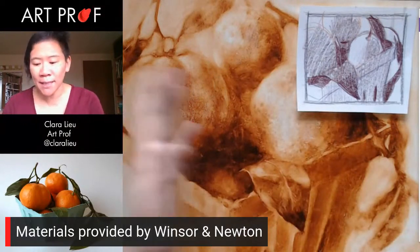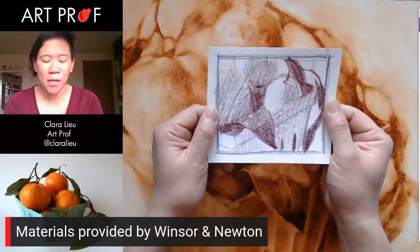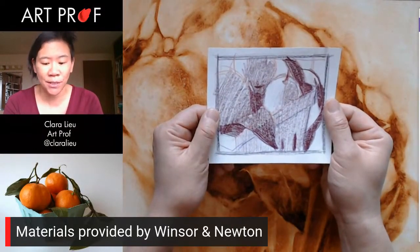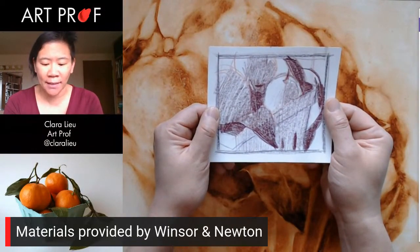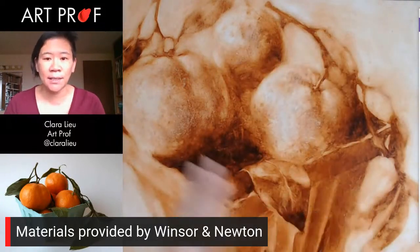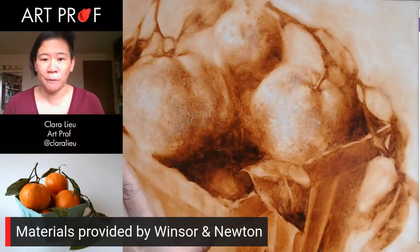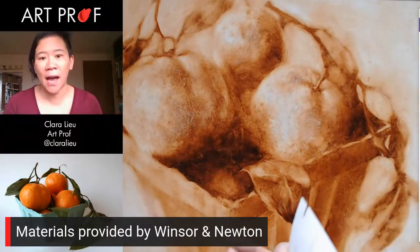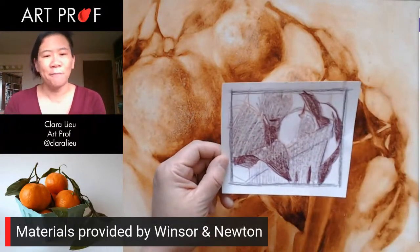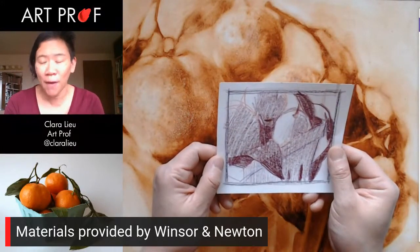Now, if you missed it, I did start this painting with some thumbnail sketches. This is the thumbnail sketch that I ended up choosing, and you can see this is the composition. You'll notice in the reference photo that it's not the same composition. I took a piece of that because it's a reference. You guys don't need to copy it verbatim. That's what's more fun.